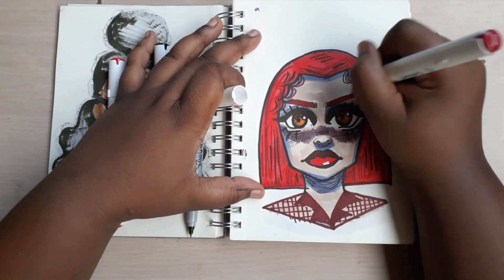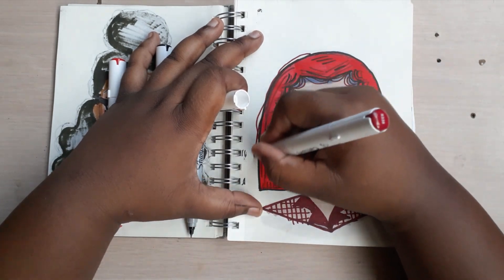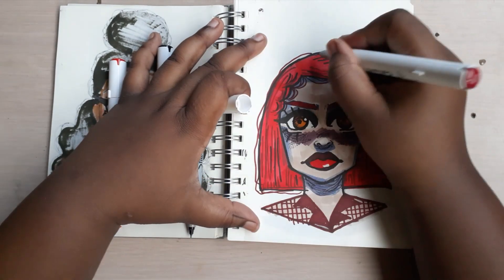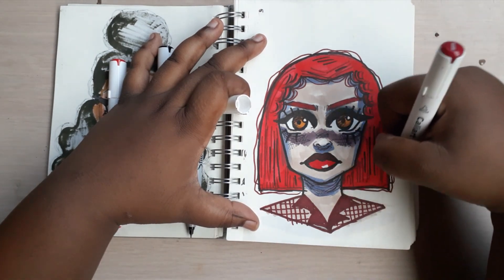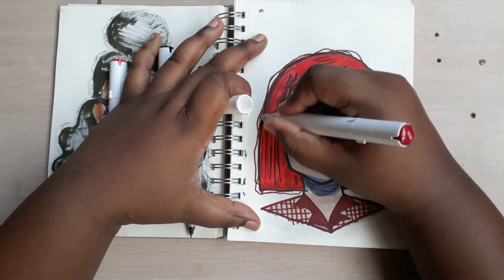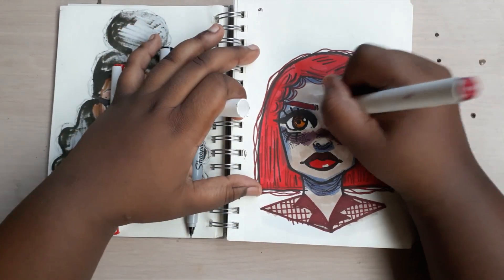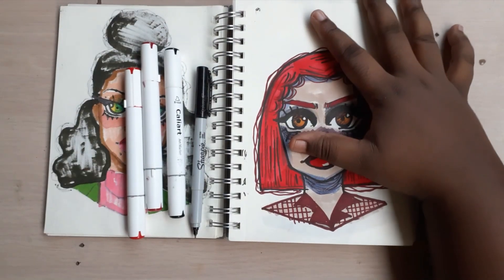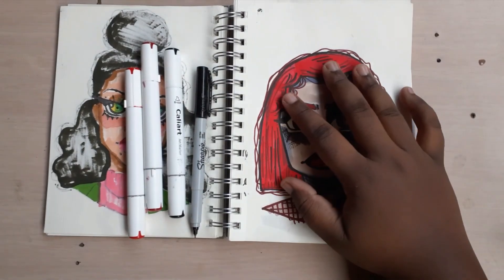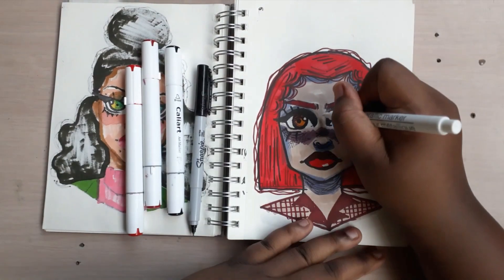With flyaways, as I always say, they make your hair look so much different. You're going to see how different the hair looks with flyaways compared to how it looked just moments ago. Adding the flyaways and completing the hair — that's it. Now I'm going to add highlights to finish up the sketch.